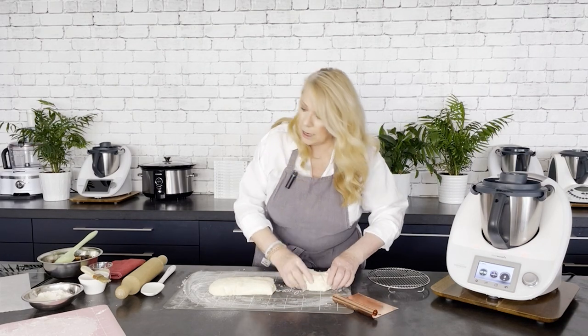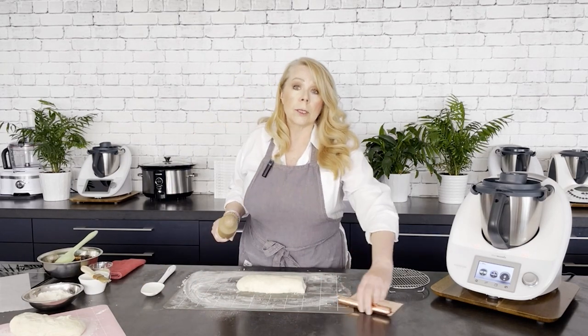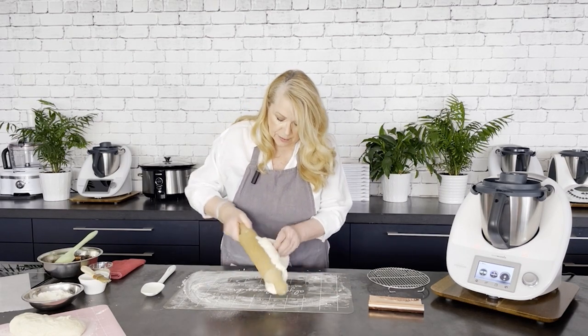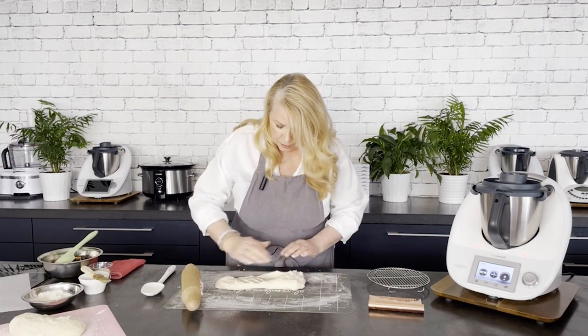Set half aside and we're going to take a rolling pin and roll the dough out. Again, if it's sticking don't panic — just get a little bit of flour onto the top surface.